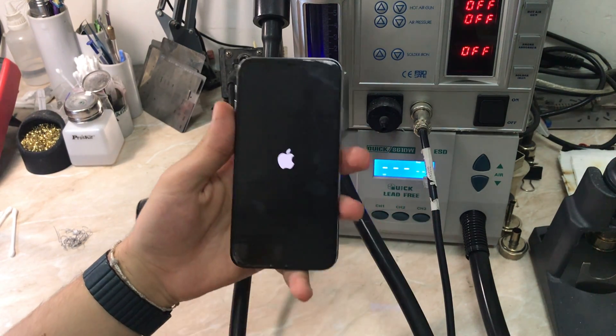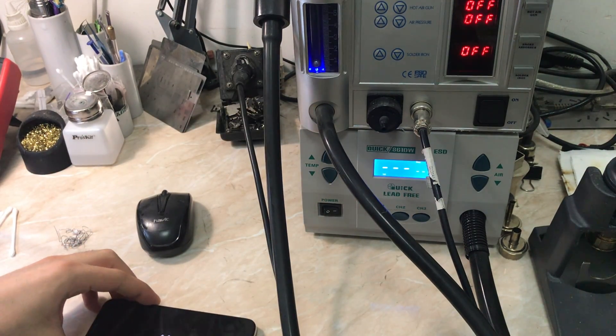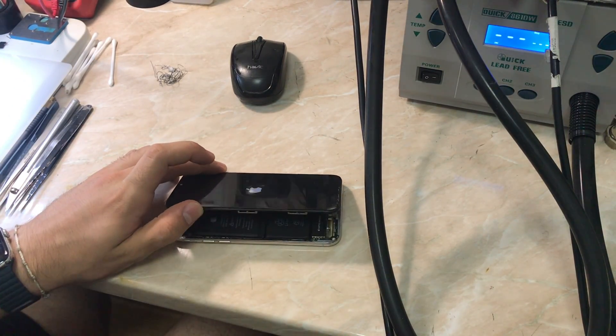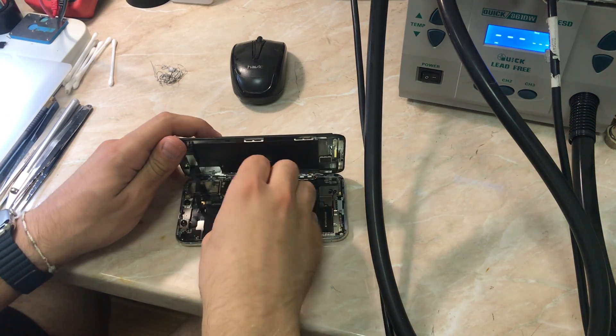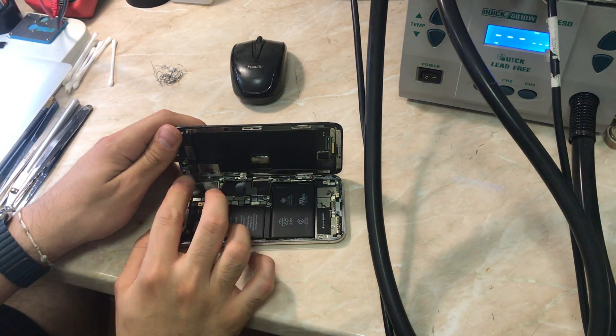Before the phone got stuck on Apple logo, I got to see the panic — I saw two panics, something like that. I'm going to try to turn on the phone so you can check the panic, because the panic will lead us to the problem.